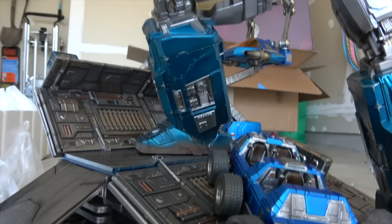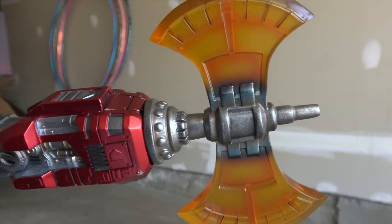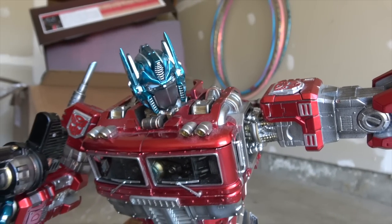It has light-up features for both the eyes and the gun. We don't have the batteries so I can't demo that, but it's nice that the eyes are painted so even without power they have some life. Though I'd have to admit that FansToys' metallic light-up eyes on their Omega Supreme are probably better in terms of overall pose and style.